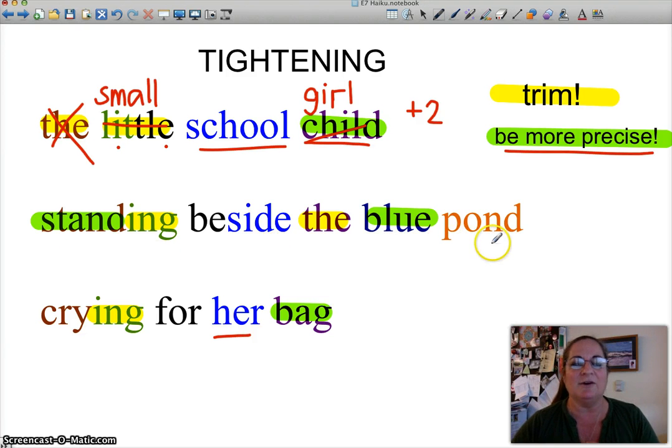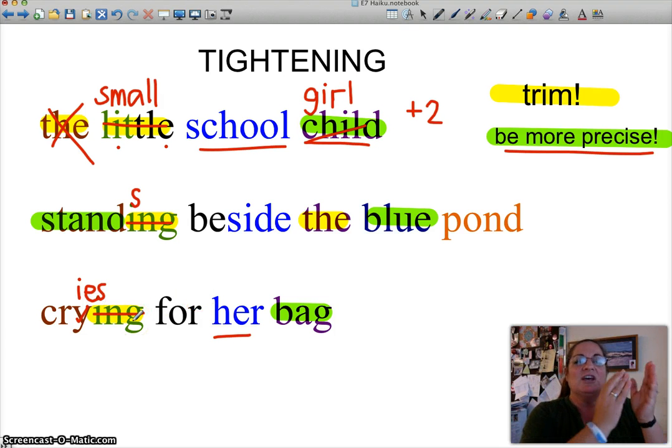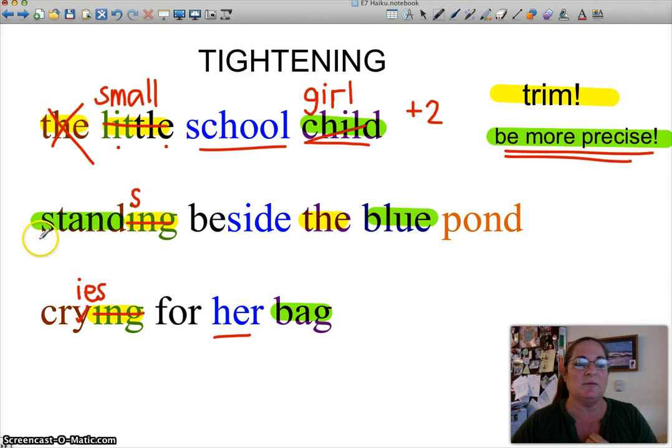Moving to 'standing beside the blue pond' — we've got 'standing,' and later 'crying.' Those are two syllables each, and it would be better to say 'stands and cries.' Basically, you're tightening your syllable count and making a tighter sentence: 'the girl stands beside the pond and cries for her bag,' rather than 'standing and crying.' 'Standing and crying — and what?' It feels incomplete. So 'stands' is better. I've marked in green the words that could be more precise.